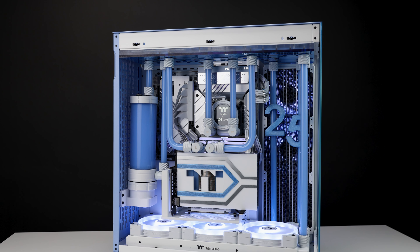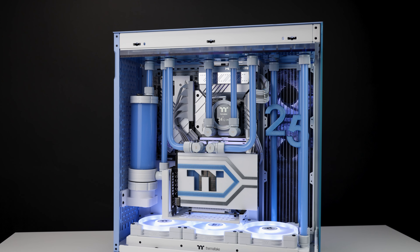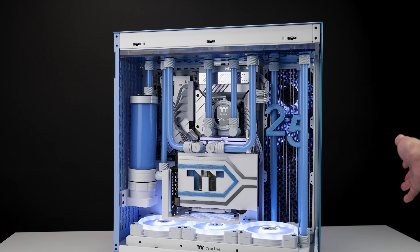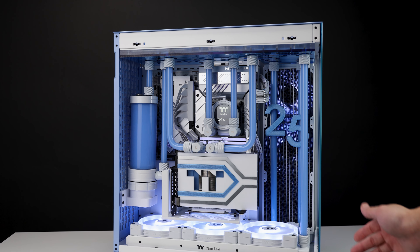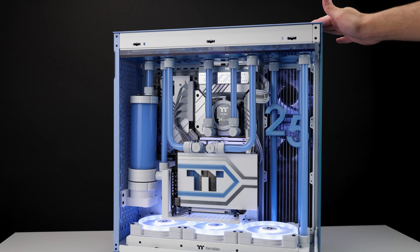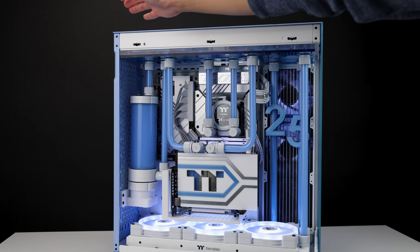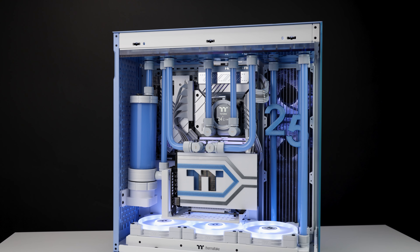With the glass off we can take a better look at the insides. This case has multiple radiator support areas — you could have a 420 in the bottom, 420 on the rear, 420 on the side. If you use the radiator mount on the front, please use the vented panel, not the glass panel.